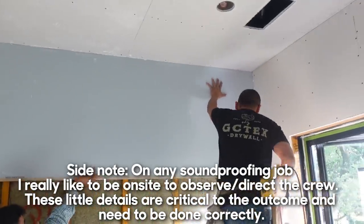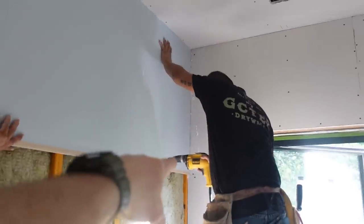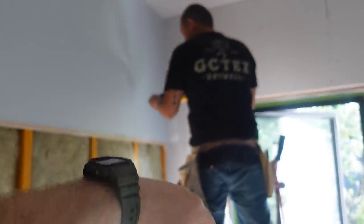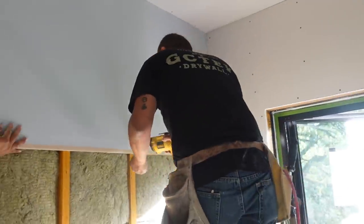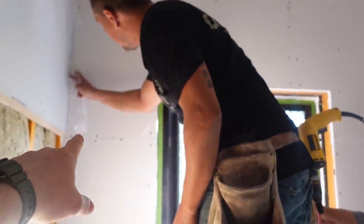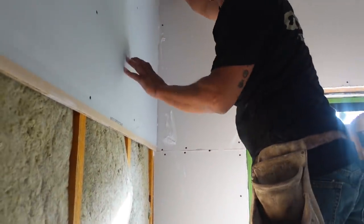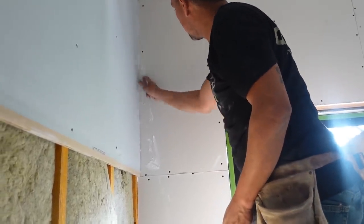We're also going to do that same bead in between the sheets. Be kind to your finisher - wherever you get some squeeze out, you want to take a rag and wipe that off because the sheetrock mud won't stick to it. We're going to screw it off as normal, nothing special. Nino's wiping it down now to get that excess off so the finishers won't have trouble with the mud. Wipe it off while it's wet - don't let it cure.